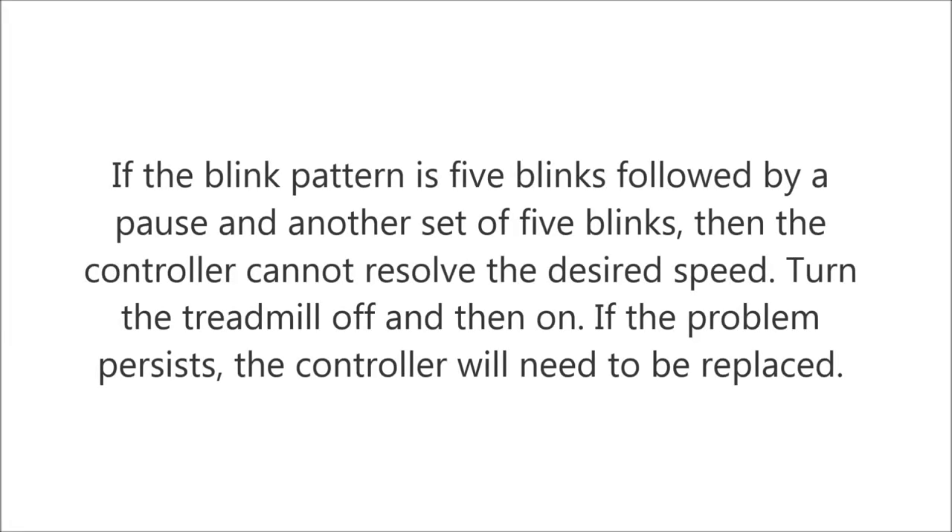If the blink pattern is five blinks followed by a pause and another set of five blinks, then the controller cannot resolve the desired speed. Turn the treadmill off and then on. If the problem persists, the controller will need to be replaced.